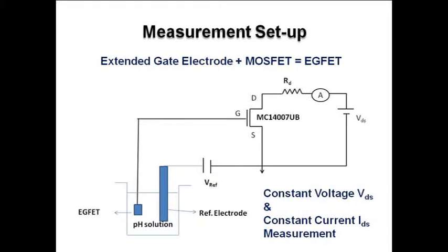ICFET is the device which consists of an extended gate electrode and a MOSFET. When an extended gate electrode is integrated with a MOSFET, it forms the ICFET.